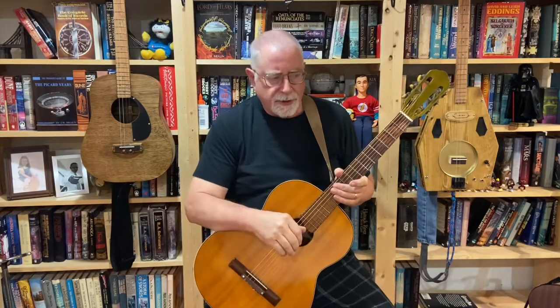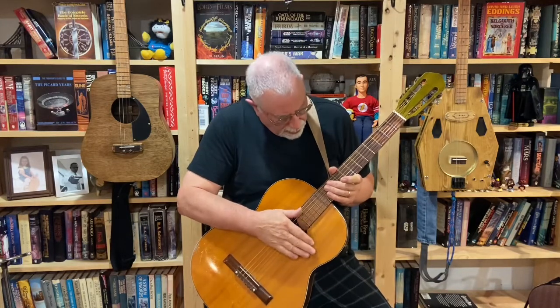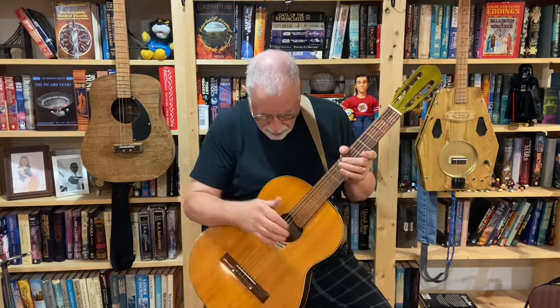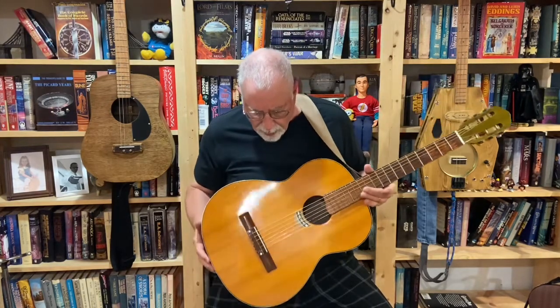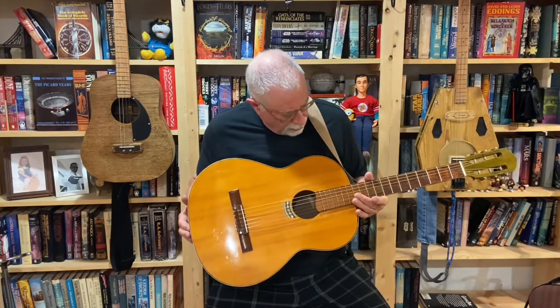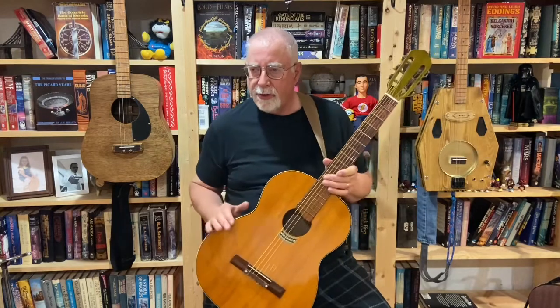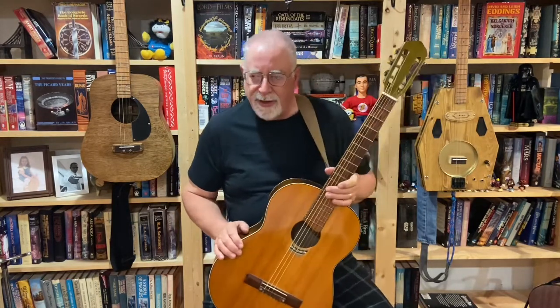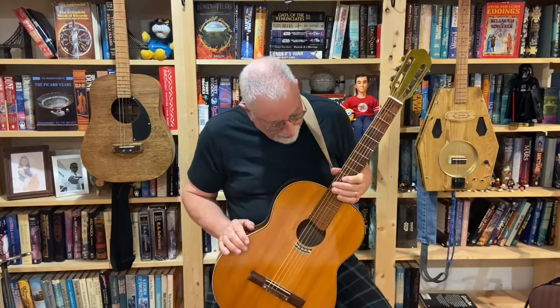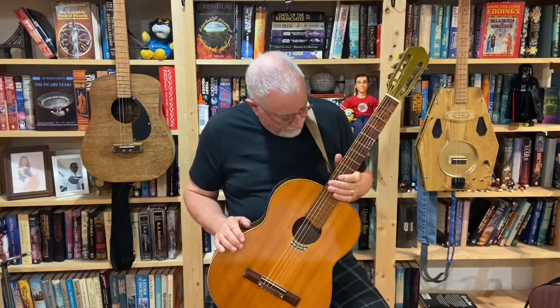It's Sunday night, the day before Memorial Day, and Randy, my brother, sent me this guitar to work on — to do a little luthier-ing on — because apparently I'm a luthier now. So, I did some work on it.